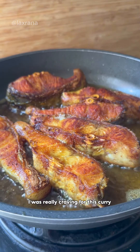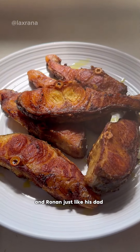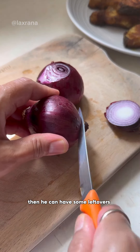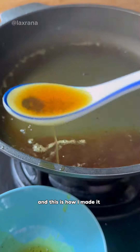Last week I was really craving for this curry and Ronan, just like his dad, is not a fan of fish with bones. I thought if he doesn't like it, then he can have some leftovers that were in the fridge. So I made the curry and this is how I made it.